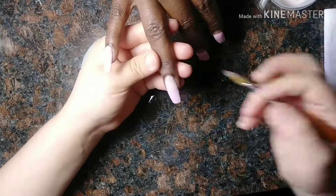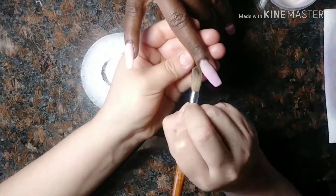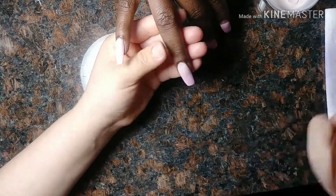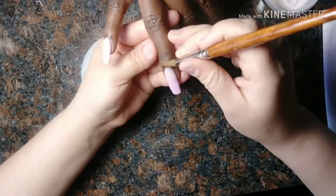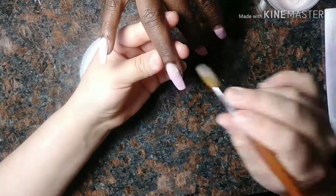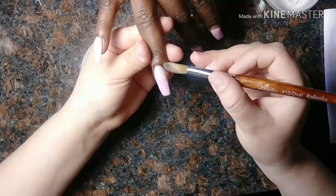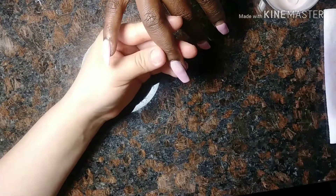You just applied the nude color on top and you're just going to fade it down — that's basically all you're doing. To get it properly faded, you want to add enough so it looks like the faded effect. If it doesn't look like it's fading properly, you want to add some more of that color in between both of the colors and fade down from the middle of both colors — basically adding extra color in the middle and fading it down more, and then you'll get the effect. But don't add too much acrylic because then it's not going to look good at all.